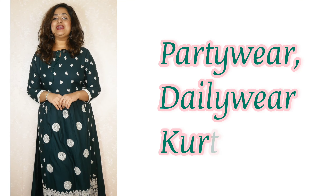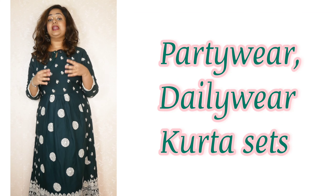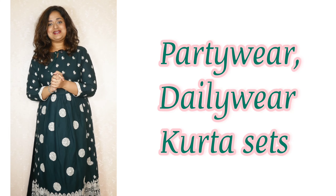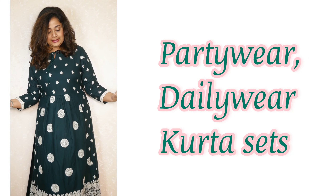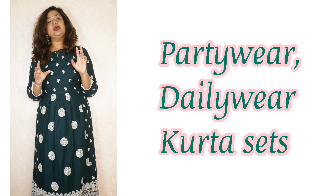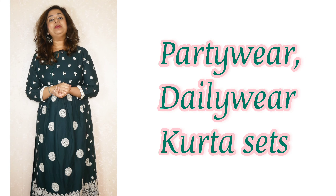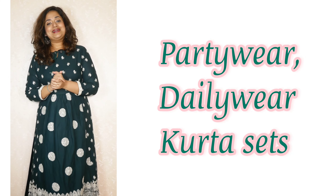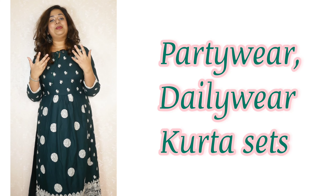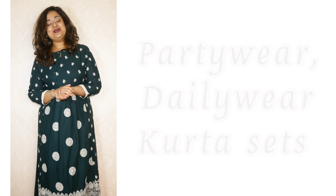Hello everyone, welcome back, this is Nirithina here from Leo. In this video, I'll be reviewing some sets. It's a little bit of a party style, very comfortable material, and very affordable. I thought it was 600 rupees — it's totally worth the deal. There is a description box with links. If you are new to my channel, beauty and fashion content is regularly updated. Check out the item playlist. Now let's start the video.